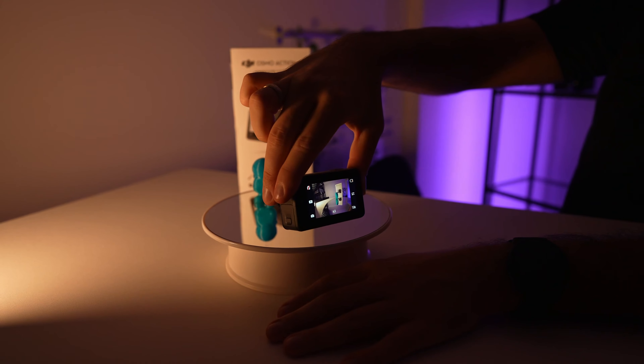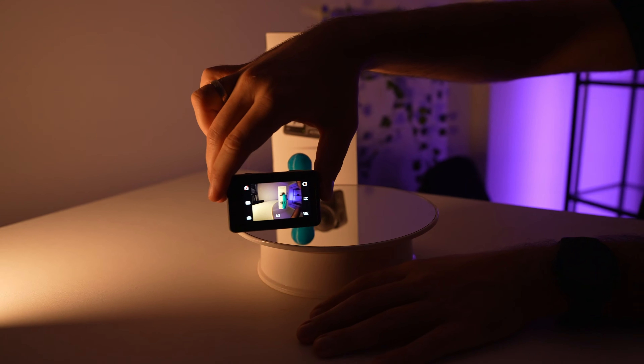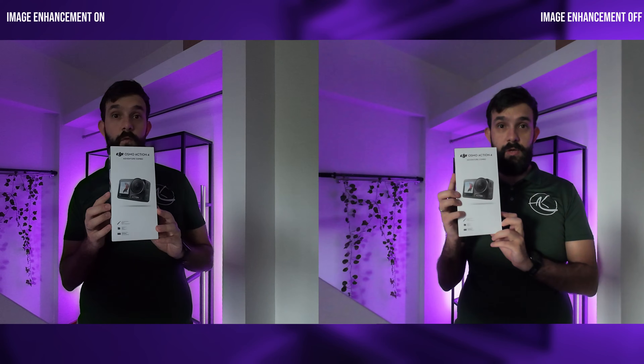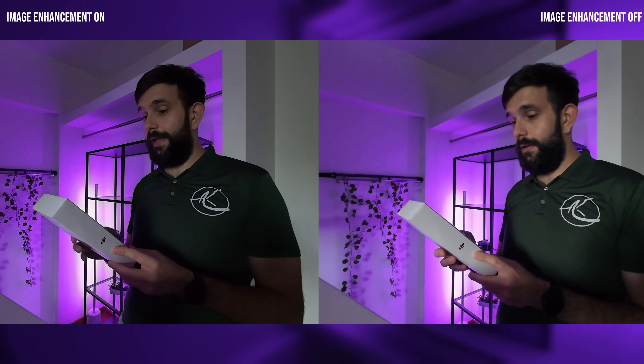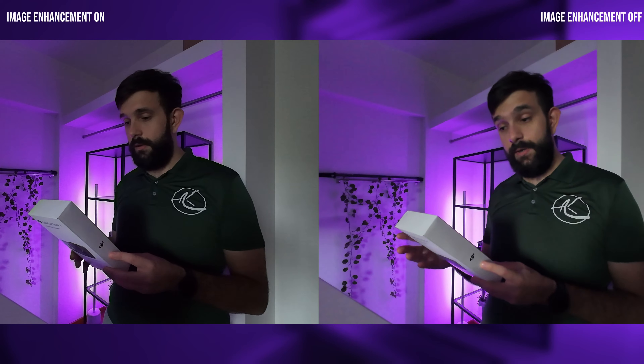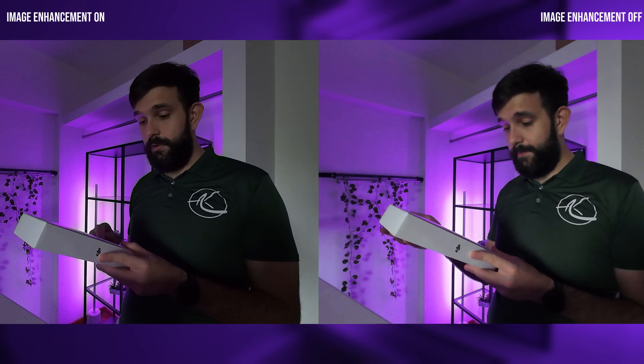When it comes to shooting in challenging conditions like low light, the Action 4 doesn't disappoint. The low light image enhancement makes a noticeable difference, producing cleaner shots in less than ideal lighting. Even though it has a trade-off — as you can see in the shot on the right, there is significant reduction in noise but also a loss of texture, resulting in an overall softer appearance. Personally, I might lean towards a more naturally grainy image that I could refine in post-production.